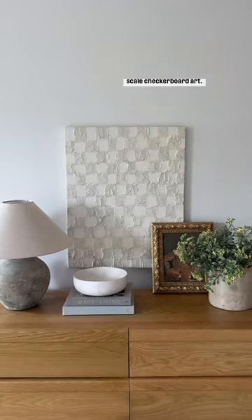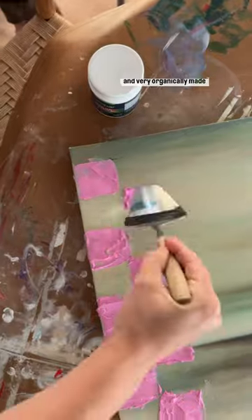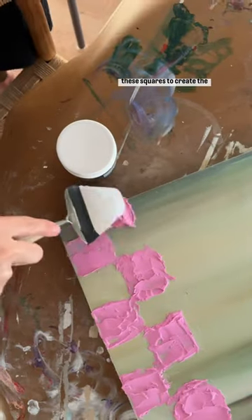Here's how I made this large-scale checkerboard art. I started with a thrifted canvas, then used some dry decks and very organically made these squares to create the pattern.